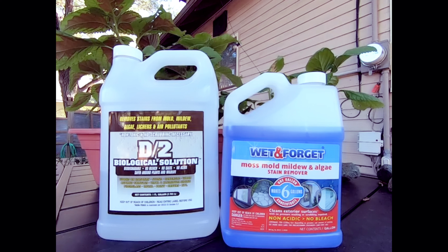These two are my absolute favorite products. The one I use the most is the D2 biological solution — that's the main one I use. But for the bigger monuments, I like to use the Wet and Forget because I can dilute it with water and cover more space with it.